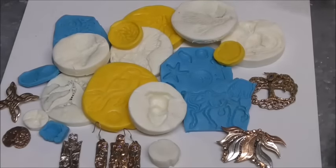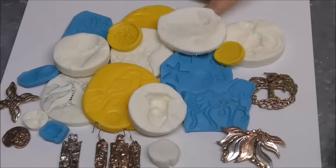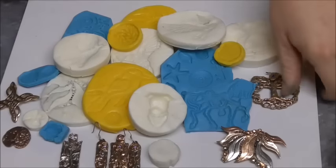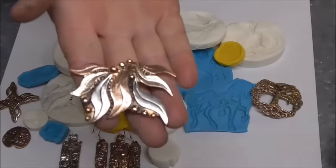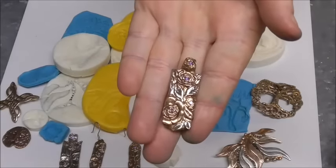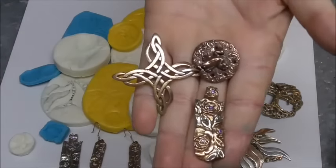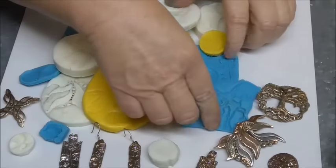Hi guys, Kim here. I just wanted to show you — I've just been doing up some molds. Sharon had shared how she done up some molds on the Aussie Metal Clay support group, so I was just going to show you some of the things that I've been making — these pieces here — and I'm just going to set these into these molds. There's just some of these pieces I've been making up. You can put little froggy in a mold — I think he'll be so cute — and that one as well.